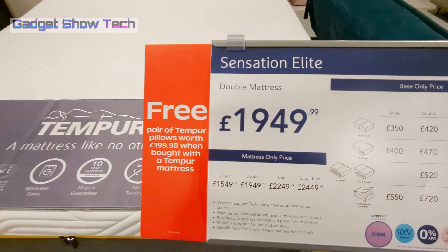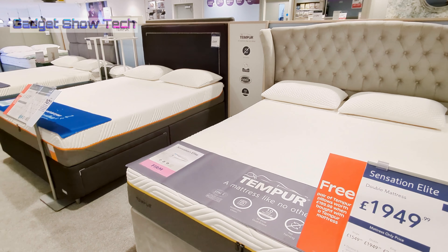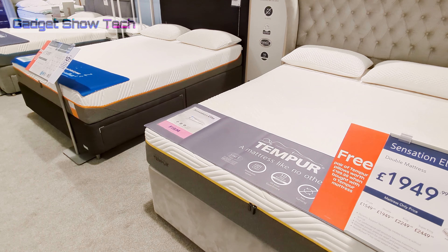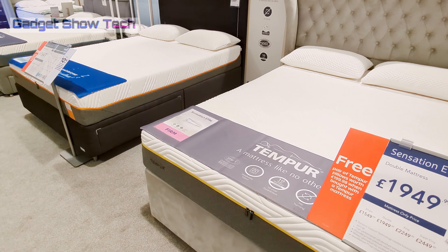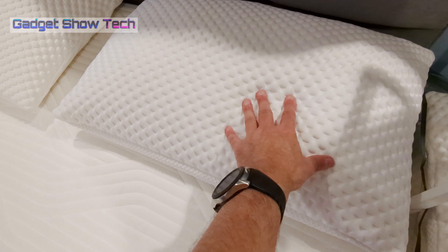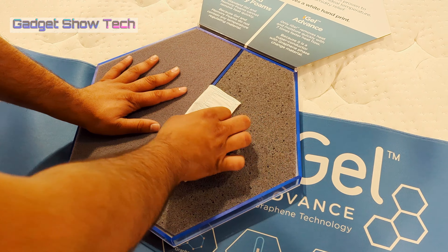Very few people actually know what goes into Tempur — in the whole company only about three people know. I was told by the Tempur rep that even the CEO of Tempur doesn't know what goes in there, so it's top secret. Now, this is normal gel foam, and then this is iGel foam.